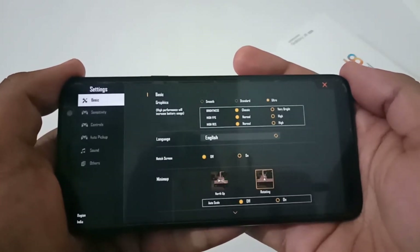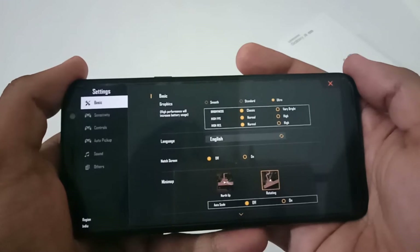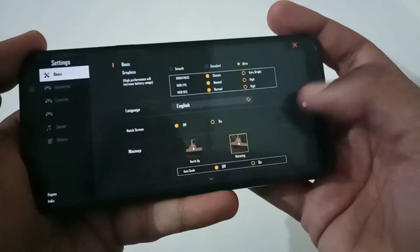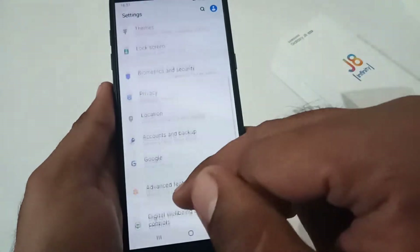In Free Fire, in one instance I did face some lag. I'm not sure whether that was a server issue or a connectivity issue on my side, but besides that it was working absolutely fine. After battery consumption, let's move to another vital part — biometrics and security.